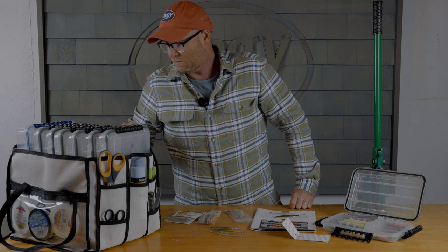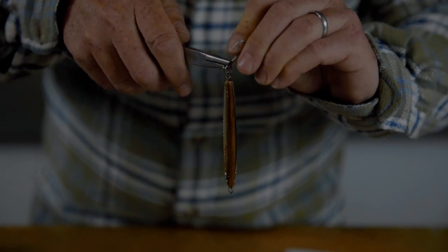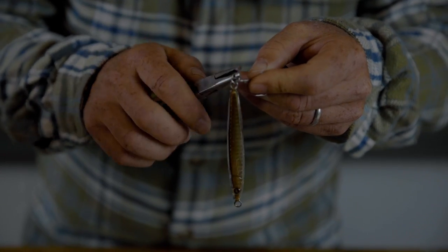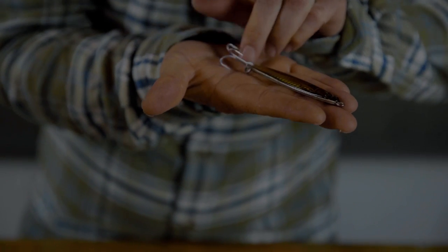Time to crack this beautiful package. Stripers have been keyed in on sand eels lately, so I'm going to start with the olive. I'll go into my system tackle box, pull out my rigging collection, and take out a size 4 treble hook. Every epoxy jig lure in our bulk packs already comes rigged with the split ring, so all you need to do is add the hook. I line up the split ring pliers with the groove, open it up just a little bit, and slide the hook on.